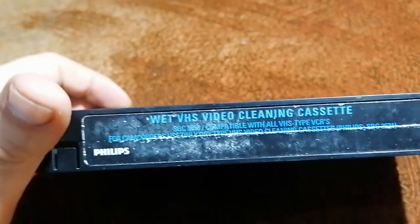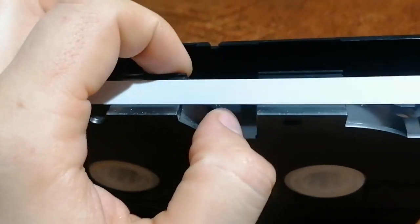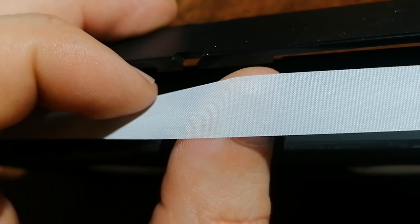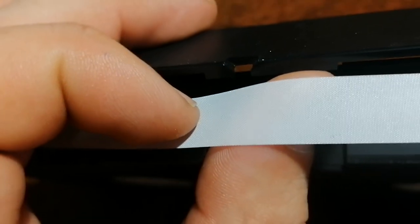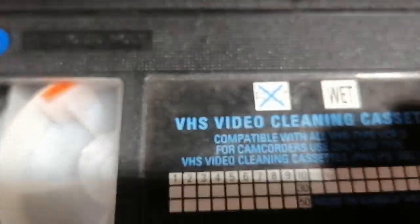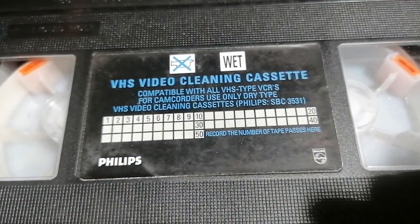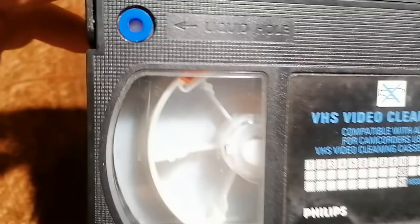It's Philips inside, and this is a special tape. You mark when you use it, how long you use it, recording the number of tabs — yes, like that.